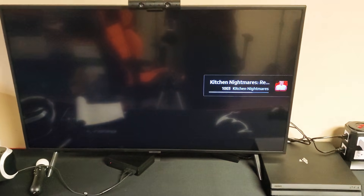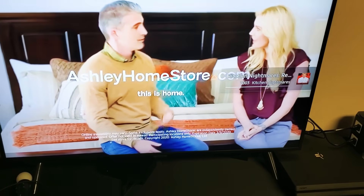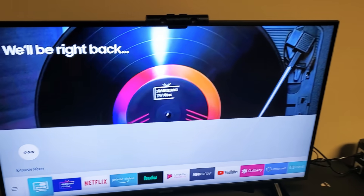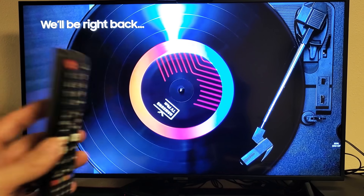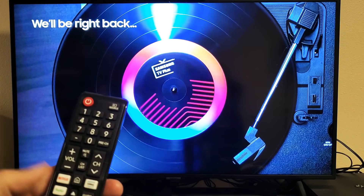Wait three to five minutes. After that, go ahead and try to open up Netflix again, and hopefully you are up and running without any issues. However, if you're still having problems, we're going to go to the next step: a software update.